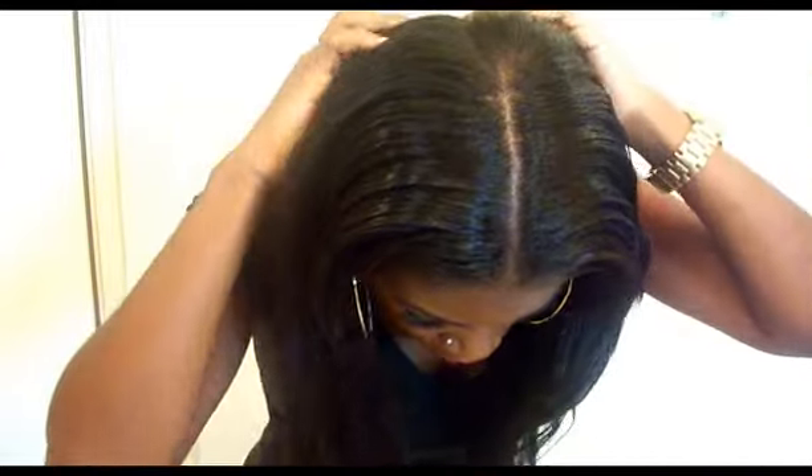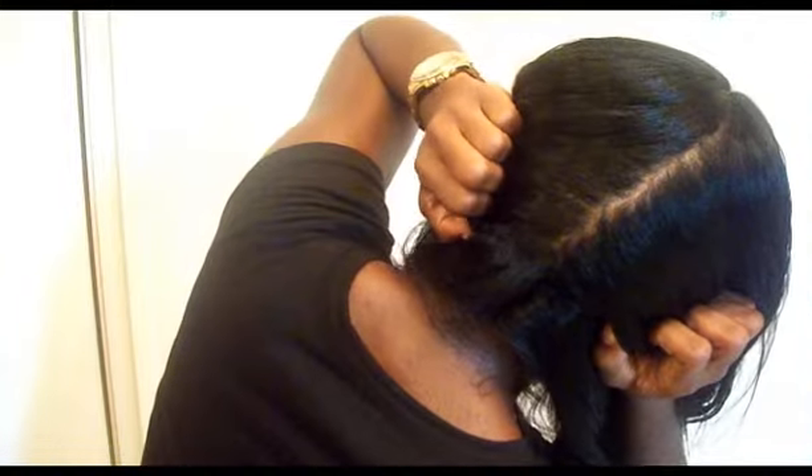It probably would have been better if I hadn't worn a black shirt. There are people who don't believe the hair on YouTube videos is real, so I'm going to separate my hair to show you guys. Hopefully it's showing — that's the middle of my head, and that's another part.